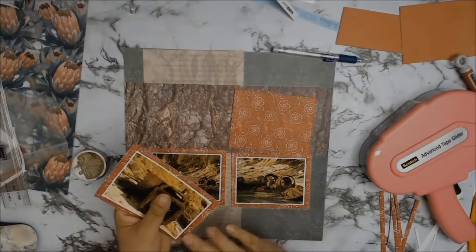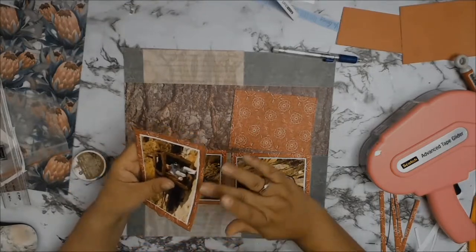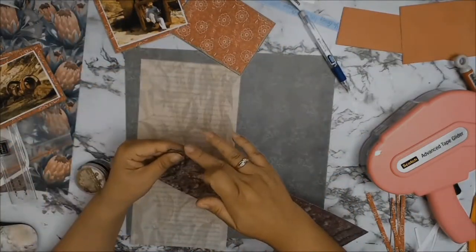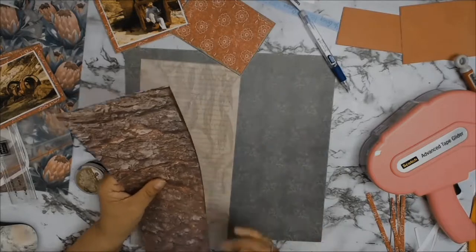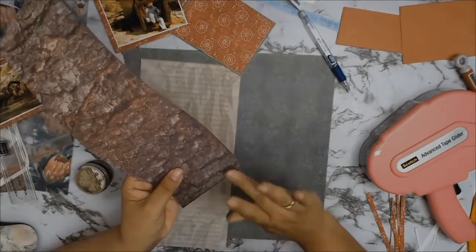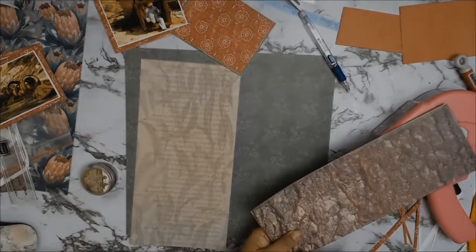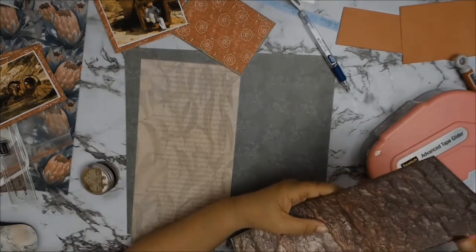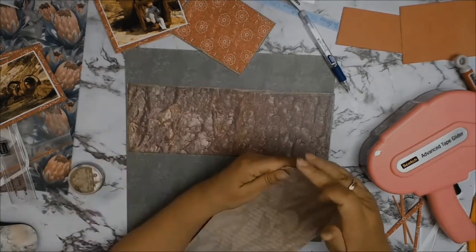I decided I was going to ink the edges of my papers — all the papers including the background paper and the other two pieces, as well as all my mats and photos. I'm using a product from Prima called Antique Brilliance, and the color is called Lucky Emerald. I like to ink all my edges because I think it provides unity and conformity throughout the whole layout — something consistent through everything. It is a personal choice; you don't have to do it, it's just something I tend to do.